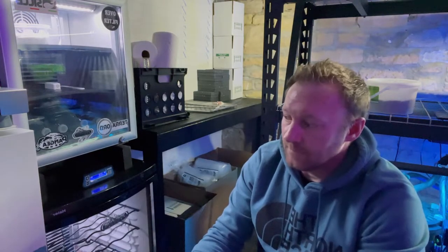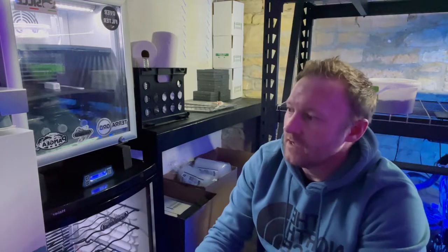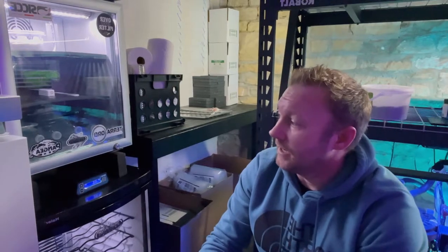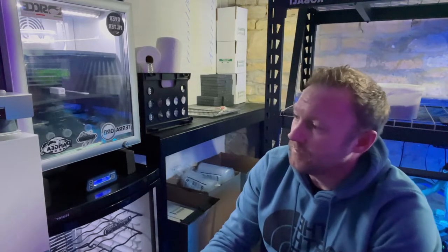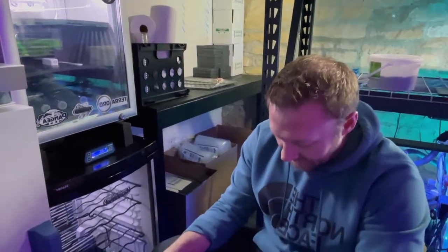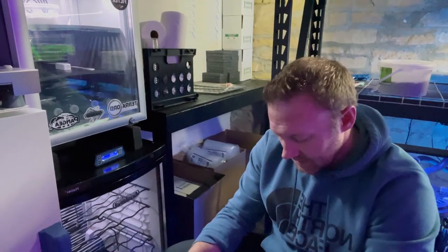In case you don't know, terrapins — like a lot of other reptiles — have their sex actually determined by the temperature at which they are incubated. For males I shoot for around 79 to 79.5 degrees, and for females I go for 85.5 to 86 degrees. I don't like to go higher than that; some people do and have good luck, but if you go too high you can risk split scoots and things like that. Anything in the middle between those two numbers will produce a mixed clutch of males and females.